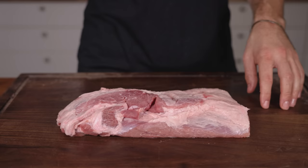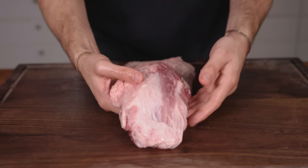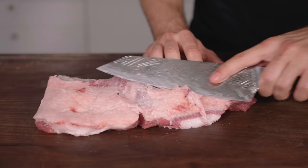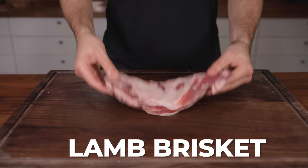Next we have the pork brisket — we keep getting smaller and smaller, but again we have that point and flat section. This one was quite fatty with great-looking marbling. I did some minimal trimming. This looks just about right.